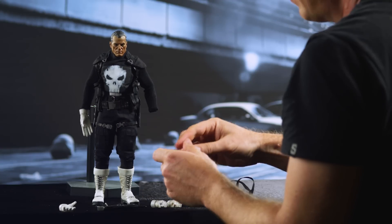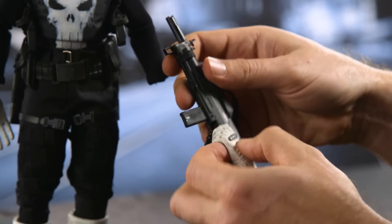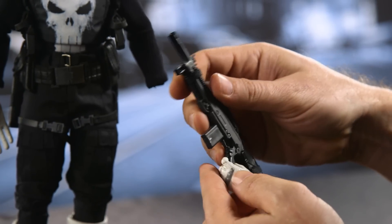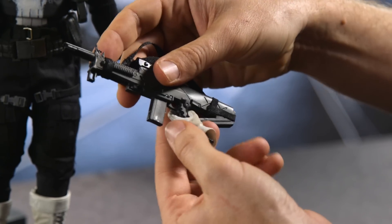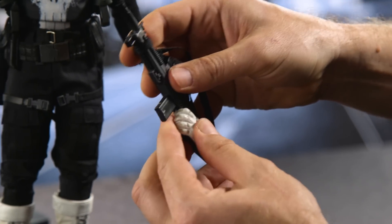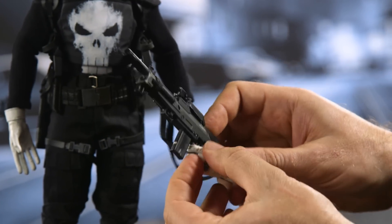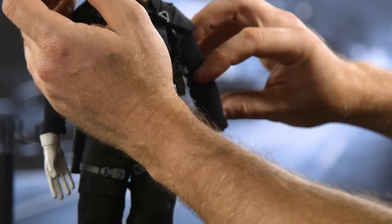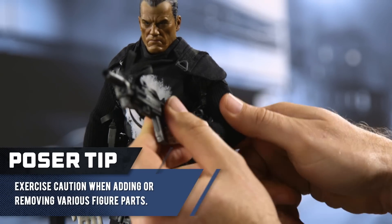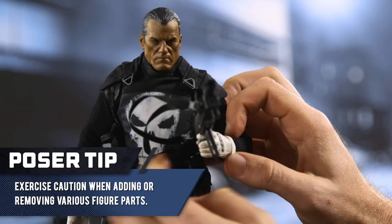Next, we're going to arm him. Remove this hand — we're going to use this specific hand, which is cut to go around the grip precisely. Insert the thumb behind there and then form a grip. Once you have that established, use your fingers to get his index finger into the trigger guard. Slide the joint into the keyhole, make sure it's in all the way, and we're done.